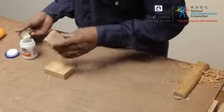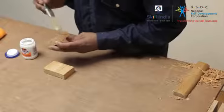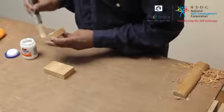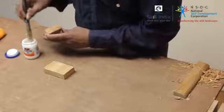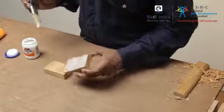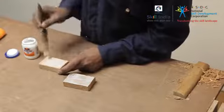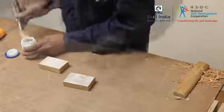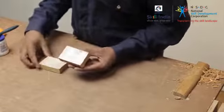Apply a generous amount of glue on both the surfaces of the wooden pieces. Use a brush to spread the glue evenly. Place both the wooden pieces one above the other such that the glue-covered surfaces are facing each other.